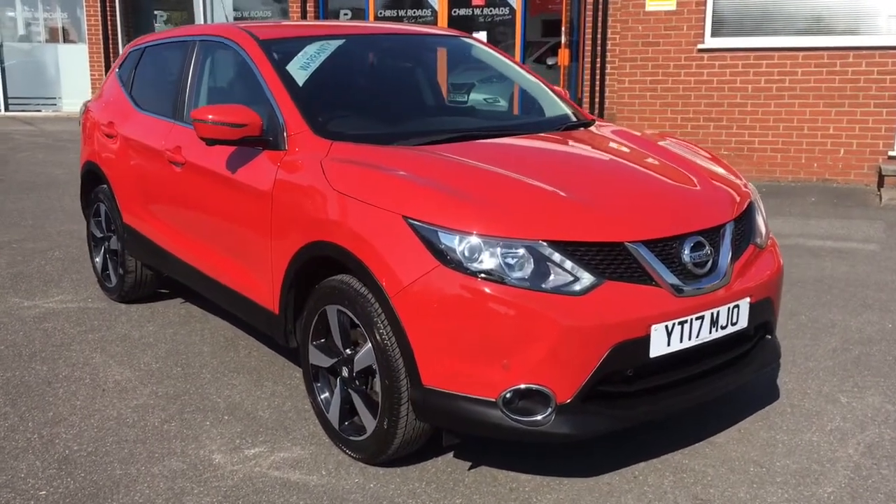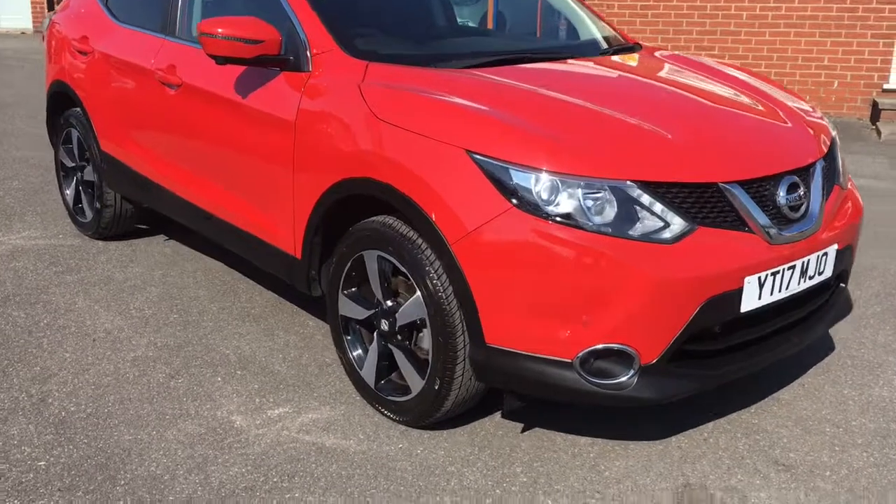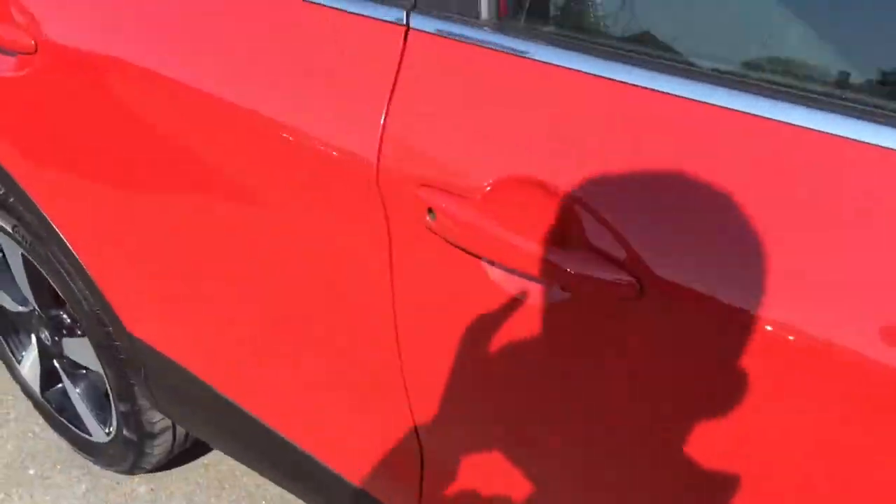Hello, this is Rob from Chris W Rhodes in Ripley. Here we have a Nissan Qashqai in flame red with 18 inch alloy wheels. It's a fantastic looking car.